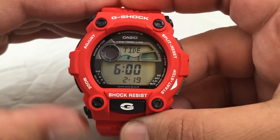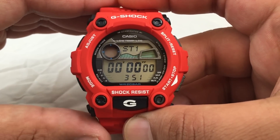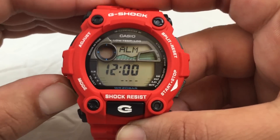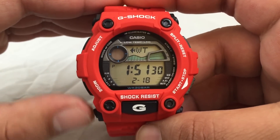Here are the different modes. First is the tide and moon data, the first stopwatch, second stopwatch, countdown timer, and the alarm. You could have four multi-function alarms and one snooze alarm.